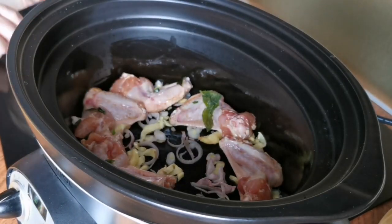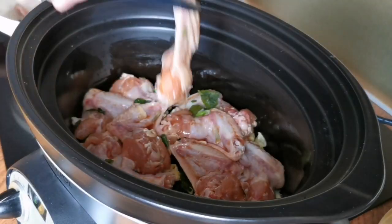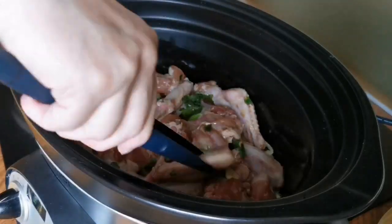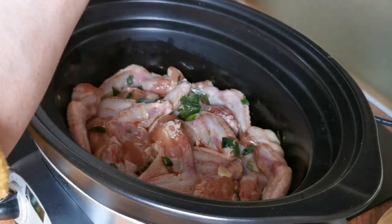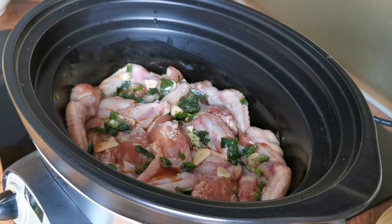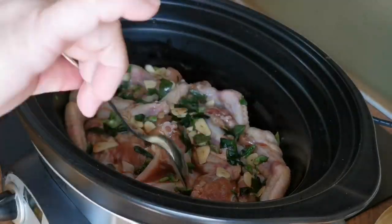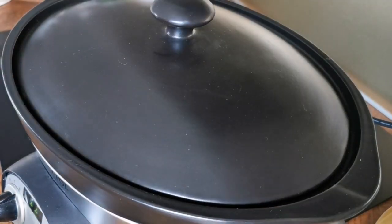At this point I noticed I had too much chicken — it really shouldn't be packed this tightly. Anyway, it was too late so I just tried to squeeze everything in. I added the remaining seasoning so the chicken wouldn't be too dry during cooking, though this step is optional since the chicken itself already has a lot of moisture and fat.